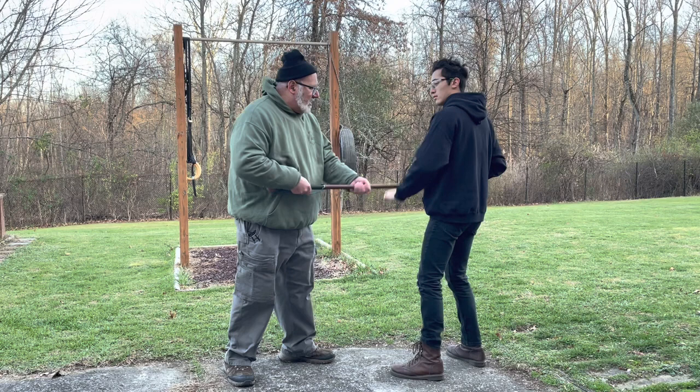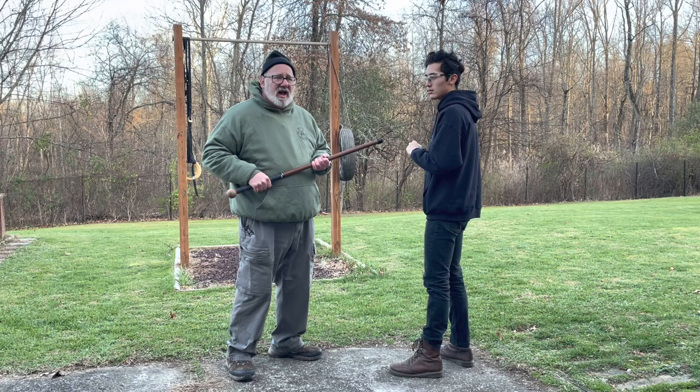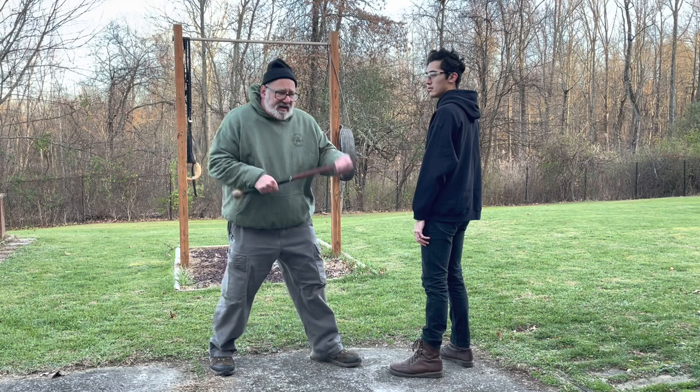The reason all of these are in twos is you don't want people to overcommit. If you teach them just one strike, they'll do one big thing and then pause. If you teach them to do a double tap, they tend to have more flow and better recovery time.